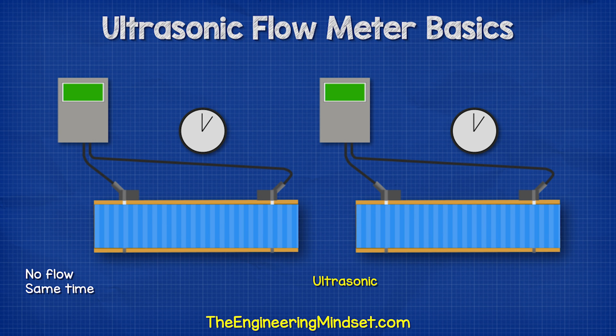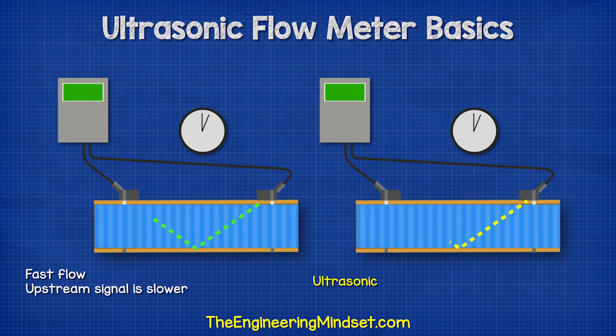When no water is flowing, the upstream and downstream signals take the same amount of time to send and receive. But when water is flowing, the downstream signal is faster than the upstream signal.